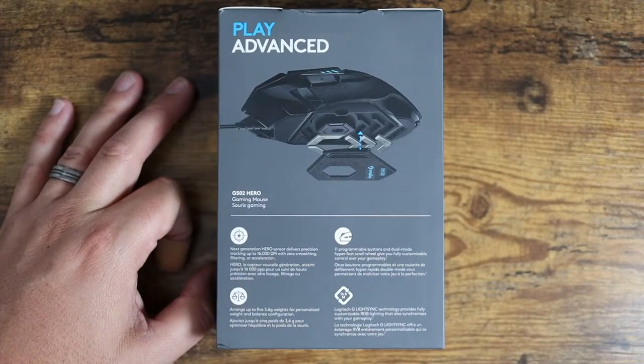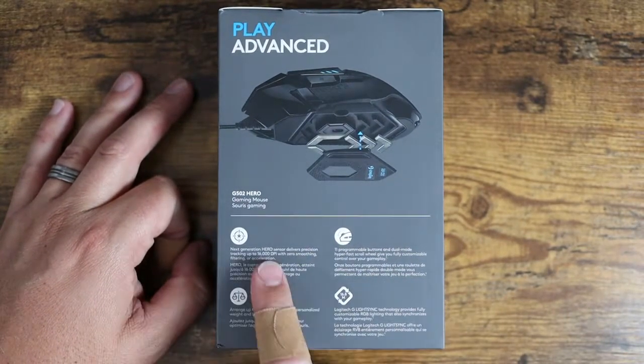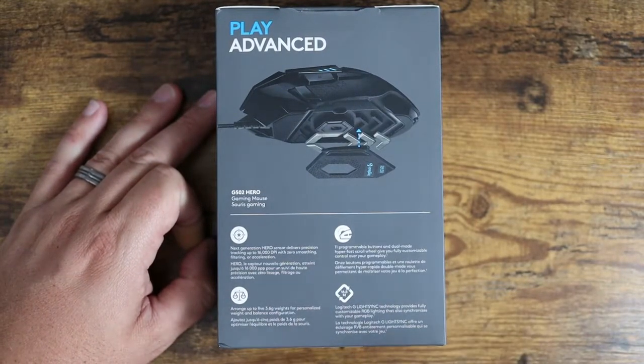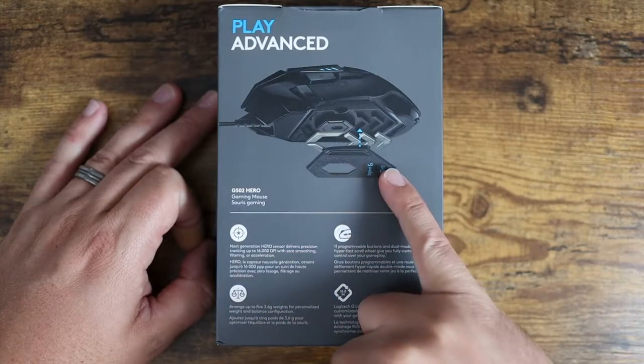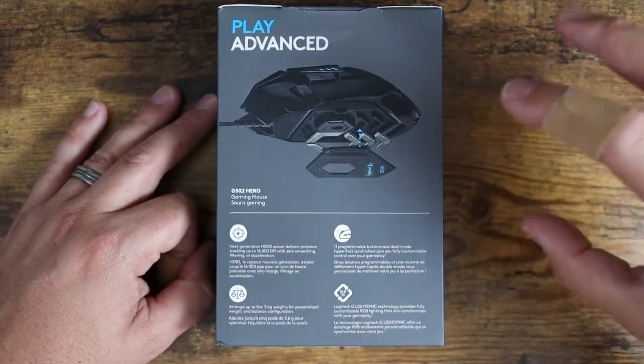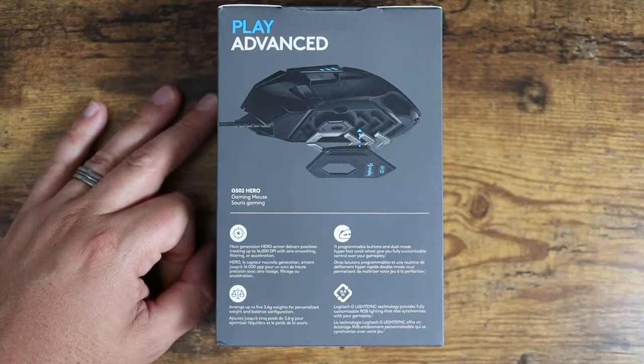This features the next-generation Hero Sensor, which delivers precision tracking up to 16,000 DPI with zero smoothing, filtering, and acceleration. You can arrange three different weights on this thing, so you can customize the weight of your mouse to get your perfect fit.